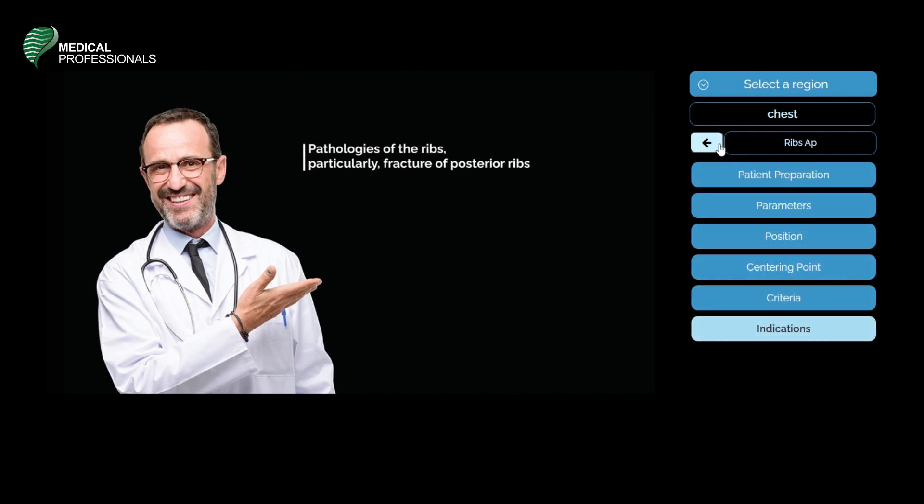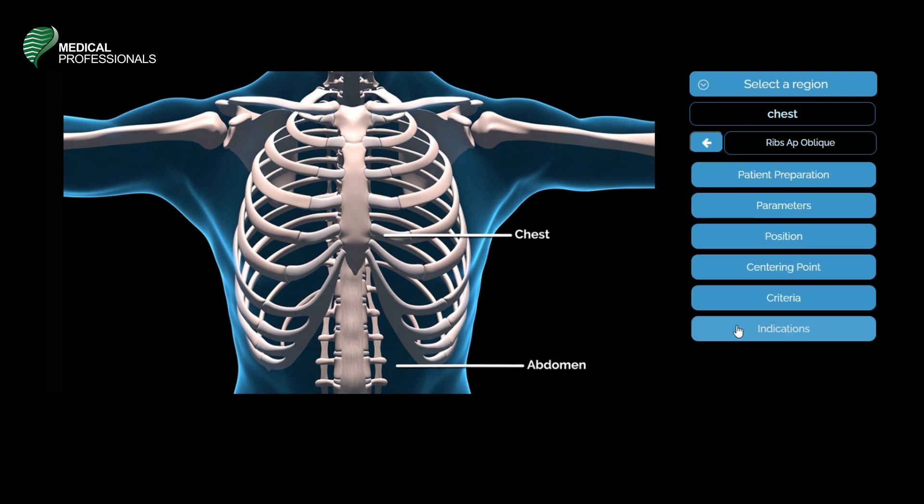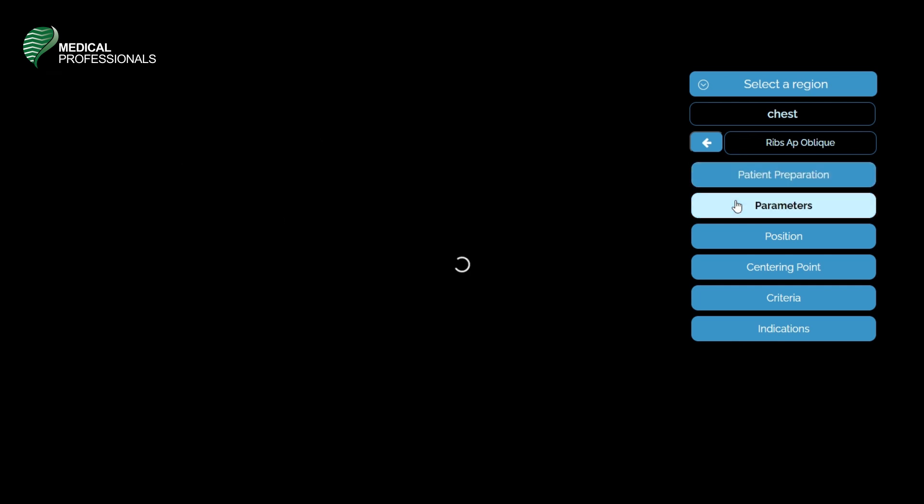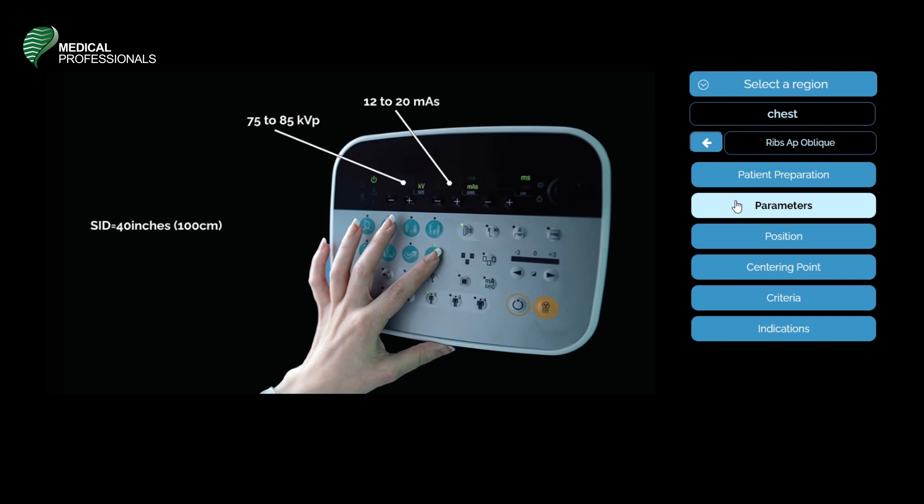The final position is an oblique AP of the ribs. Patient preparation includes checking identity, removing metal objects, verifying the request, explaining the procedure, and checking for pregnancy. Radio protection includes gonad shielding and tighter collimation. The parameters are 75 to 85 kVp, 12 to 20 milliamps, and a source image receptor distance of 40 inches or 100 centimeters.